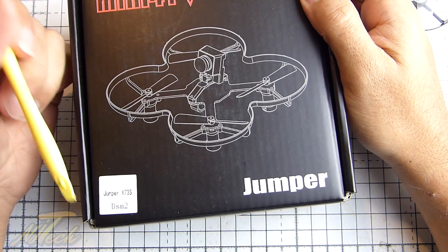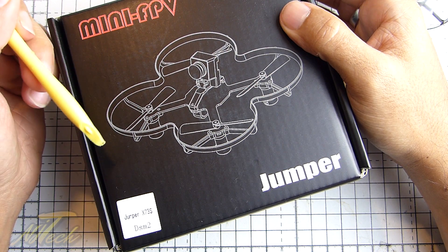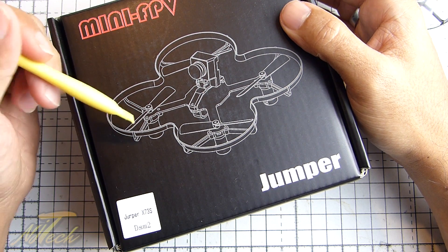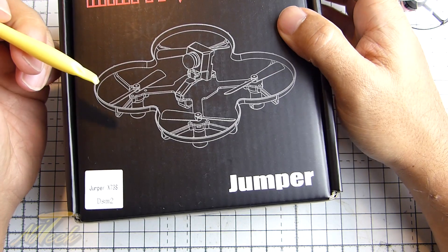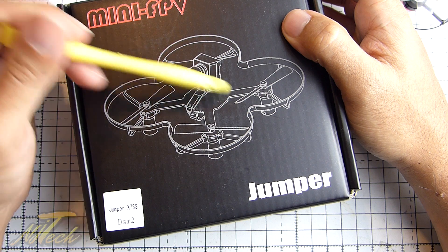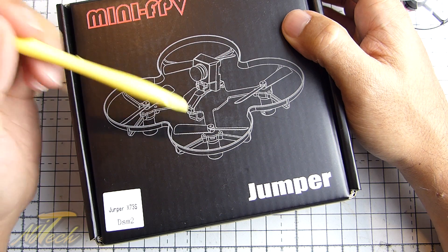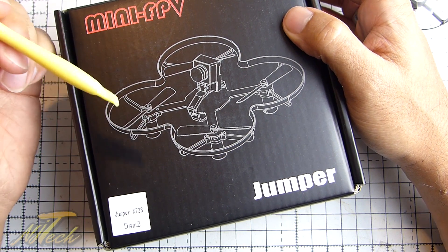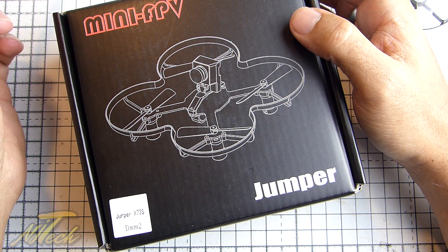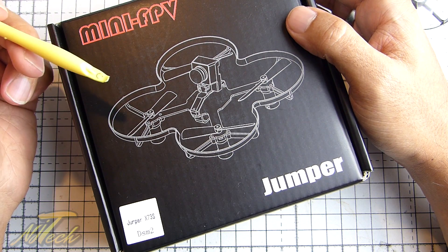Hey guys, NJ here, looking at the Jumper X73S today. I was initially asked whether I wanted to have a look at the Jumper X73, which is the non-brushless version of this. In fact, if you look at the picture here, they haven't even bothered to redesign this silhouette — this is a picture of the brushed version. The brushless one does look very different, which is what we have here. I just turned it down because I had a couple of micro quads to look at, the QX90 and the QX95. As you guys probably know, I've had a lot of success with those — I think they're really great little quadcopters.